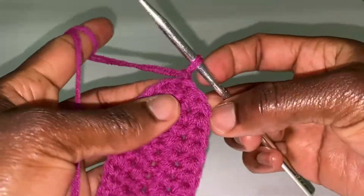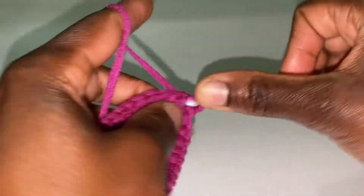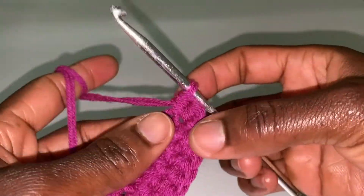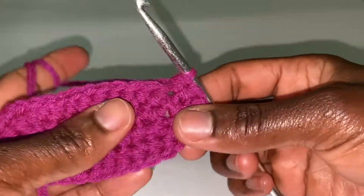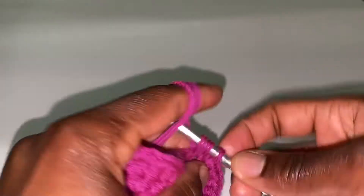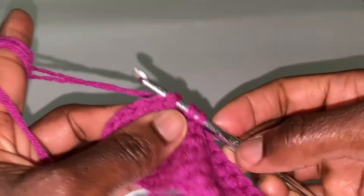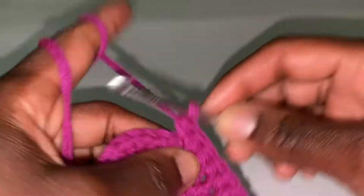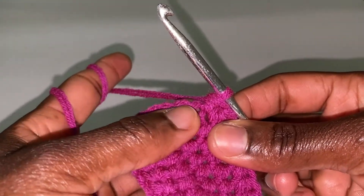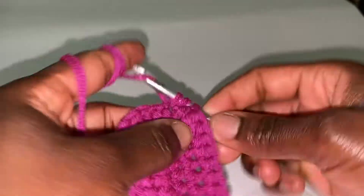Next round: chain 1. Put 2 half double crochets in the first space where you've slip stitched: 1 and 2. Then 2 half double crochets in each of the next 2 stitches: 1 and 2. In the next 9 stitches, put 1 half double crochet in each: 1 and 2. In the next stitch, put 2 half double crochets: 1 and 2.